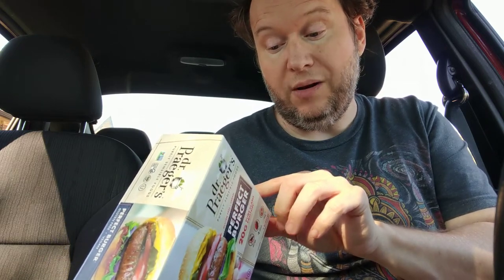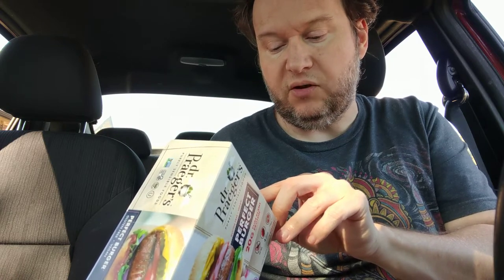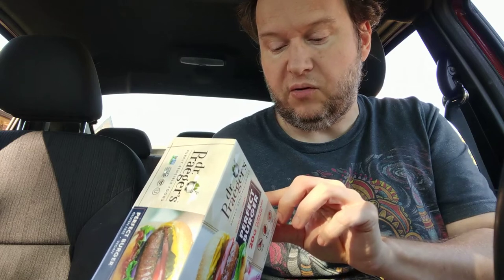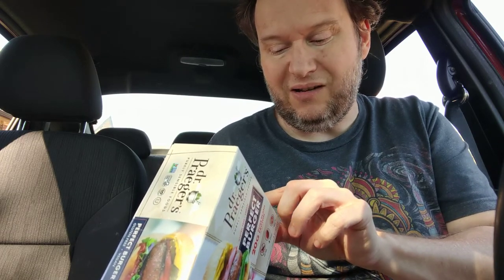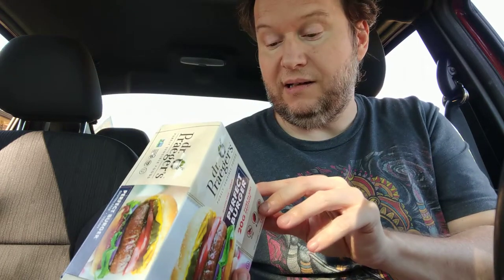It is hydrogenated pea protein, sunflower seed, sunflower oil, beets, natural flavors, sweet potato puree, butternut squash puree, carrot puree, methylcellulose, fruit and vegetable for color, oat fiber. So it basically has hydrogenated pea protein, which to me is similar to Beyond Burger by Beyond Meat — they make that with the same pea protein — and also Trader Joe's.